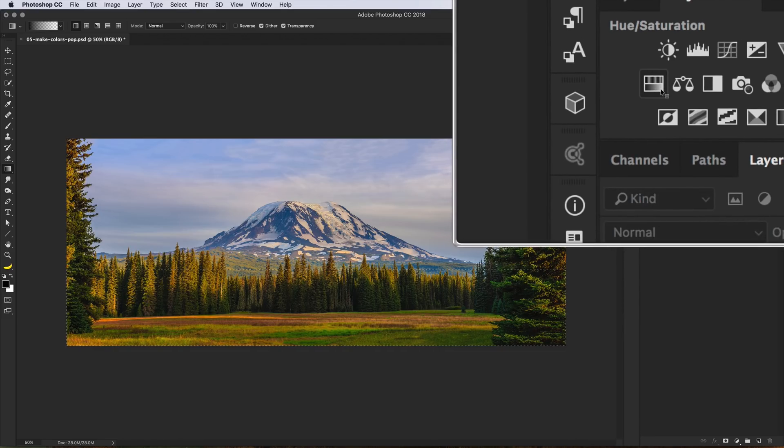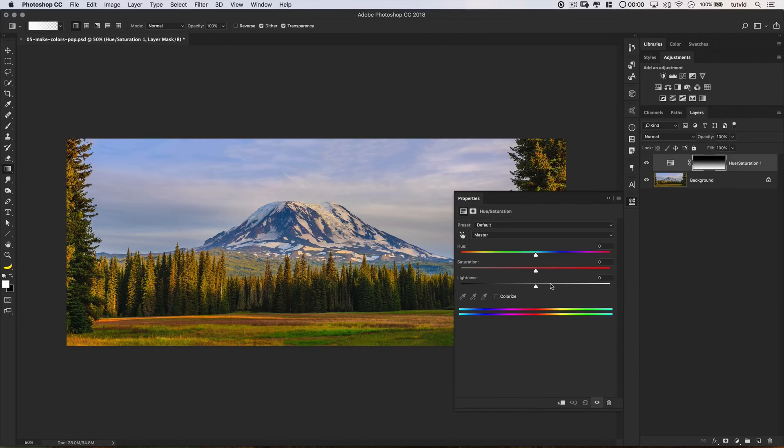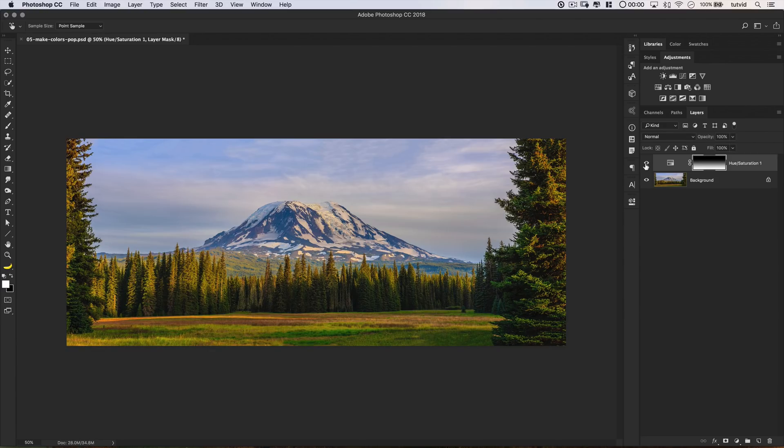We're going to add a Hue/Saturation adjustment layer, and we're automatically given a layer mask so saturation only of the foreground is being targeted. I'm interested in the Yellows and Greens channels. In the Yellows channel I think I'm going to shift the yellow a little bit more toward green and maybe reduce the opacity a little bit, maybe make it just a touch brighter. Over to Greens — I want to make the greens a little bit more aqua and reduce the saturation here. Maybe go a little darker. We're beginning to change the complexion of the greens in the foreground of the photo.